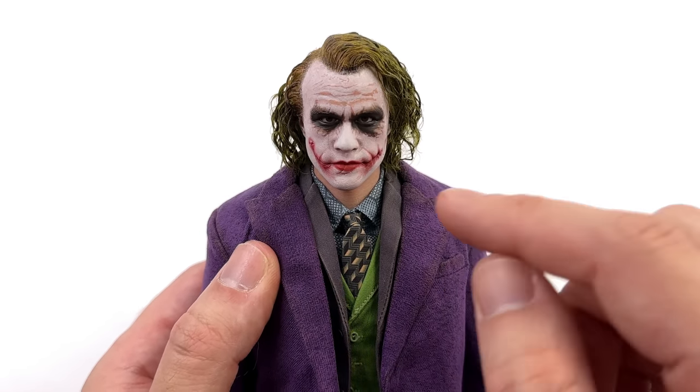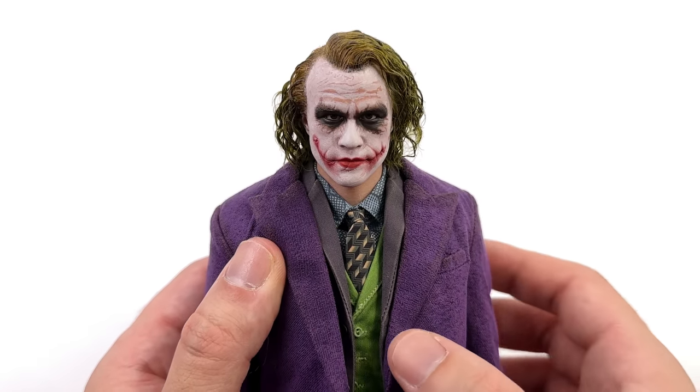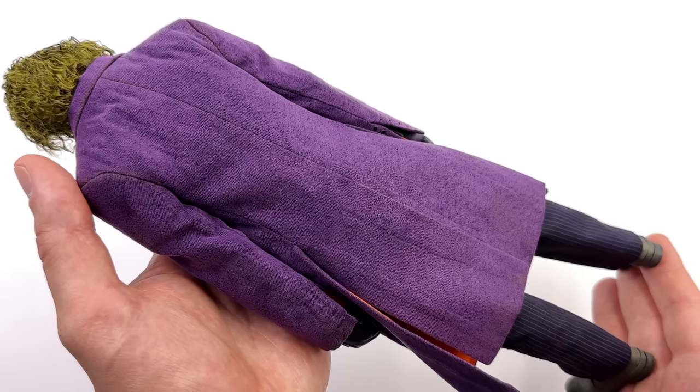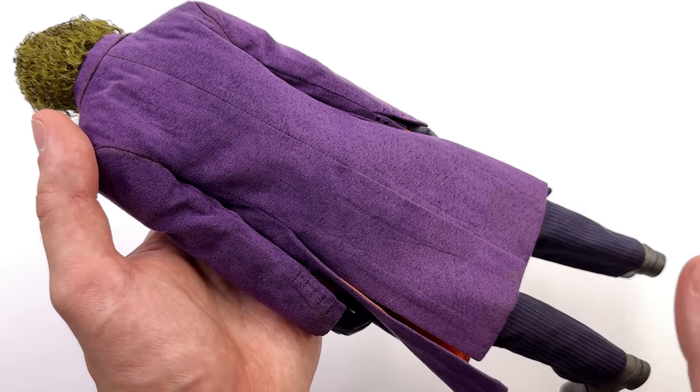If you're worried about installing the head sculpt on the body, don't be — it was really simple. The neck connector is magnetic, so when you pop it on, it snaps in there very securely.